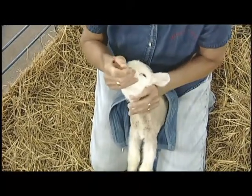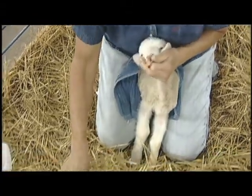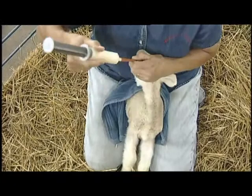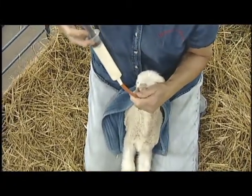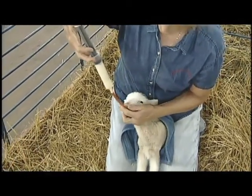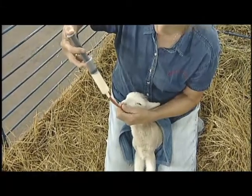We're guiding the catheter down to the end of the mouth. We want to get it far enough in so that it's not right at the epiglottis. Now Holly is administering the milk with a 60 cc syringe and gently inserting the milk.